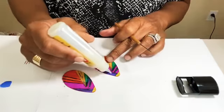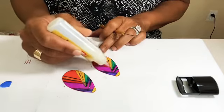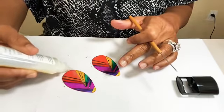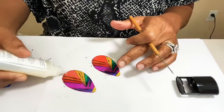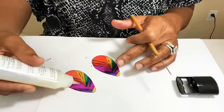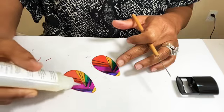We could use the Mod Podge Matte which has a matte finish, but I feel like because we used markers we probably should seal the color in. So I'm just going to do a light finish — I don't want to do a very thick coat. I'm using the nozzle to spread it across, not letting too much more come out while I'm doing that; I'm just using the nozzle to spread it, squeezing a little bit out here.